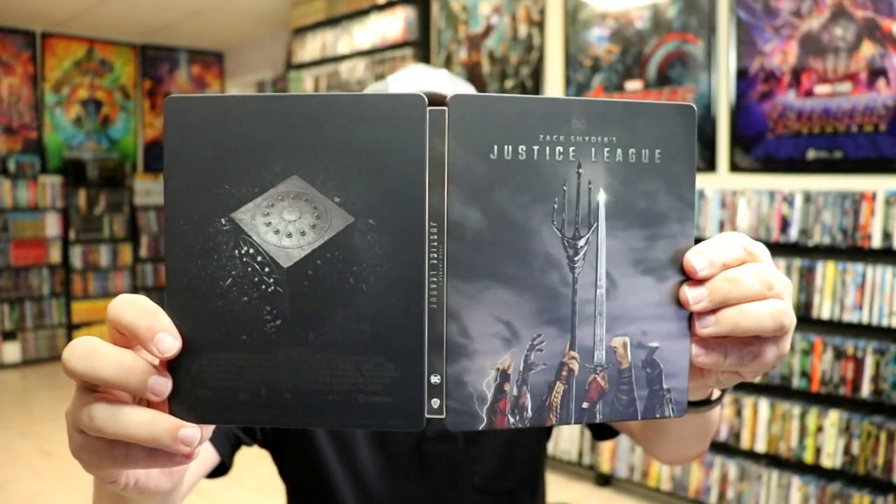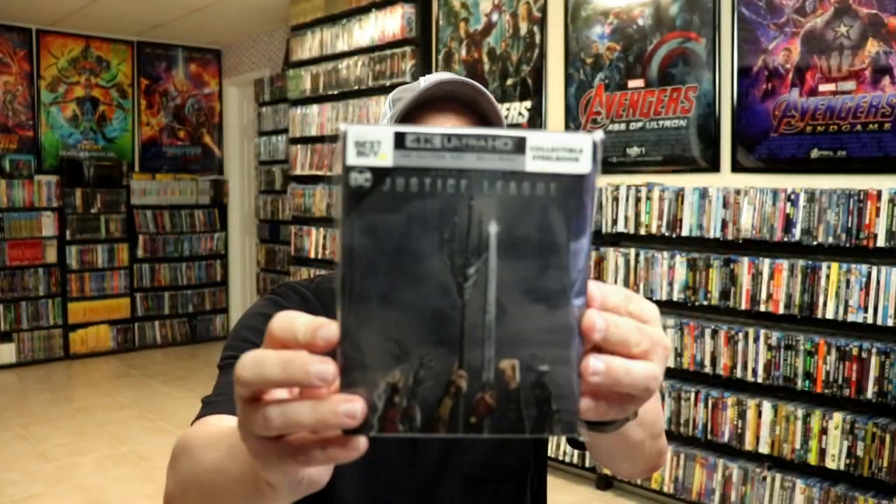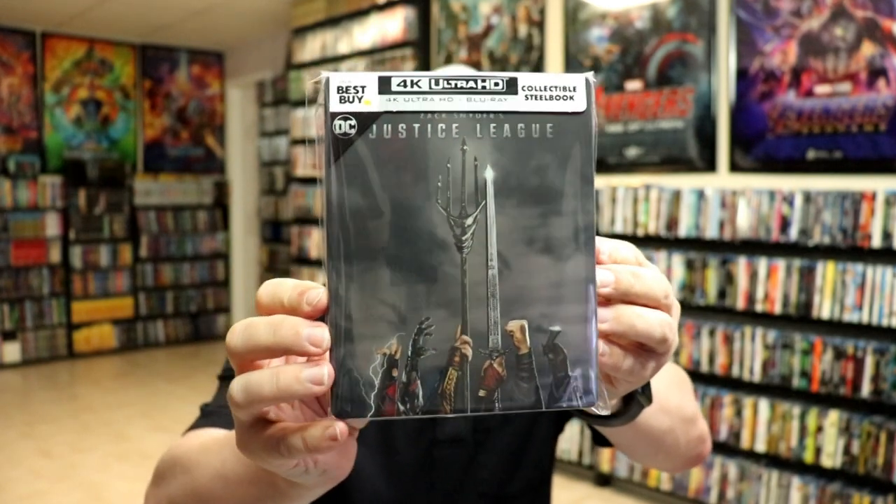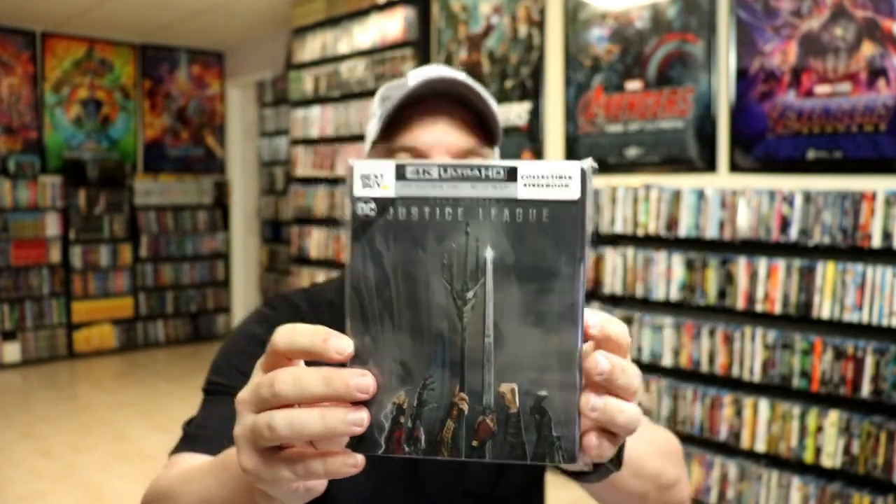Overall it's a really beautiful looking steelbook. I've gone ahead and placed this steelbook inside this protective bag. This bag will help keep the steelbook from getting scraped up on the shelf up against the other steelbooks. I do have an affiliate link down below where I purchase these bags off of Amazon if you're interested in checking that out.